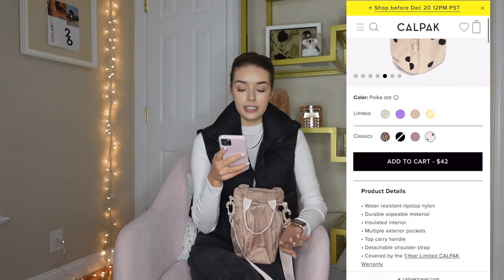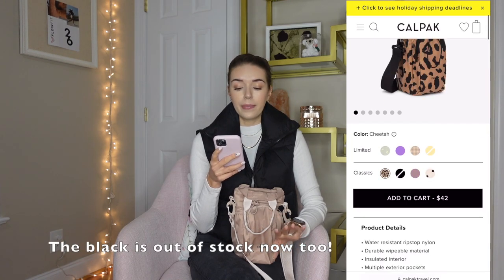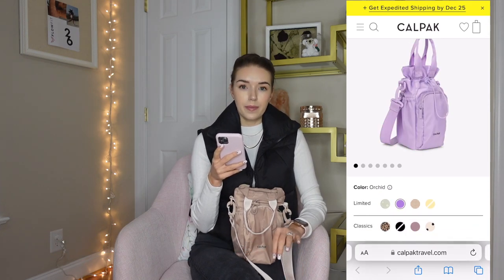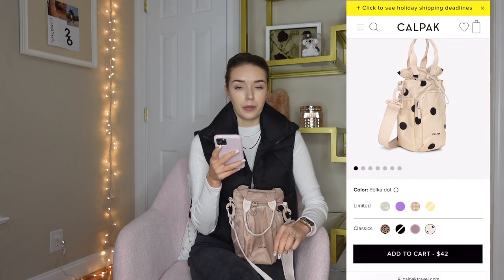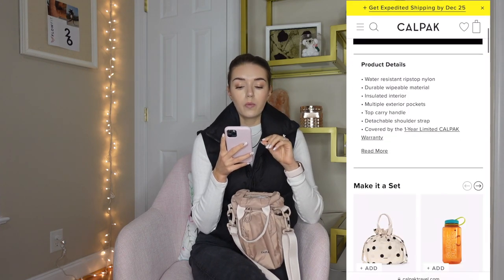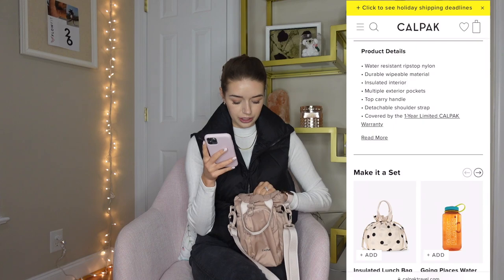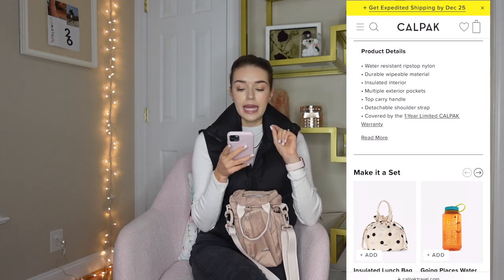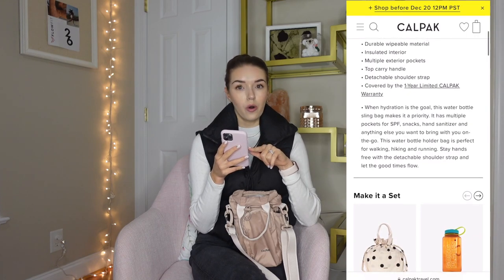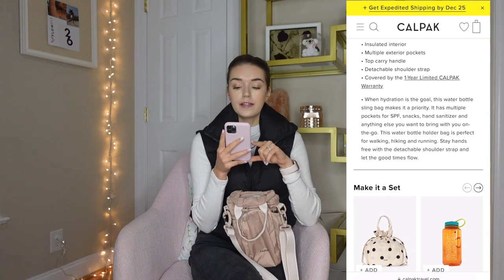As far as colors go, there are four limited edition colors and four classic colors. At the time of filming, they're all in stock except the yellow lemonade color. They have a beautiful daisy color, a beautiful orchid purple, a gingham pattern, and the classics: cheetah, black, mauve, and polka dot. For product details it is water-resistant ripstop nylon, made of a durable wipeable material. It has an insulated interior like a lunchbox, multiple exterior pockets, a top carry handle, a detachable shoulder strap, and is covered by CalPak's one-year limited warranty. It's described as perfect for walking, hiking, and running.